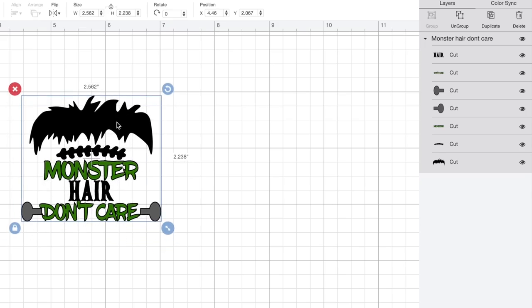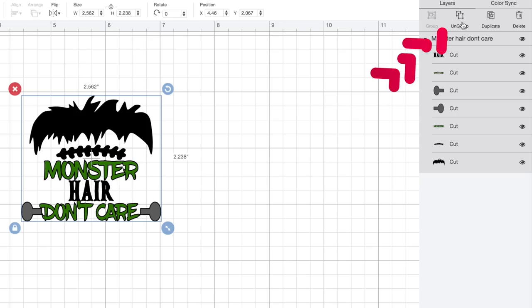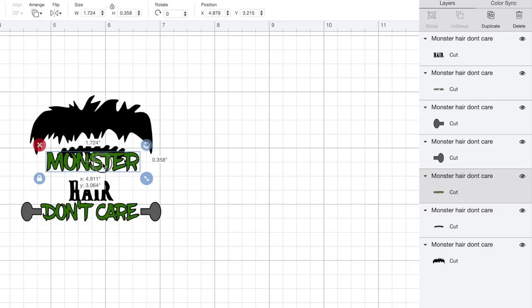For this project, I already have the SVG file on the canvas and let's get started customizing it a little bit. I want to make some minor tweaks. First, let's look over at the right-hand side of the page in the layers panel. All of these layers that make up this image are grouped together. The first thing I want to do is ungroup those so I can make specific changes to each layer individually. I'm going to click Ungroup right up here at the top of the layers panel.